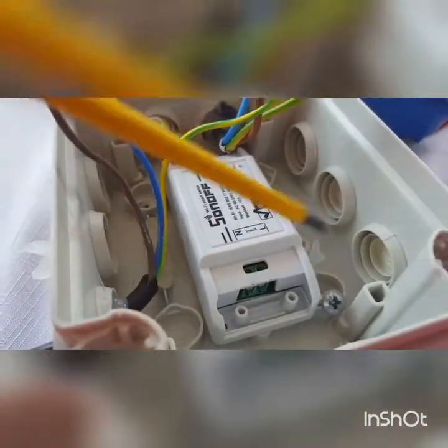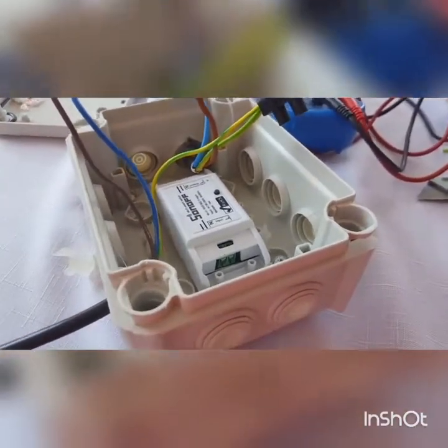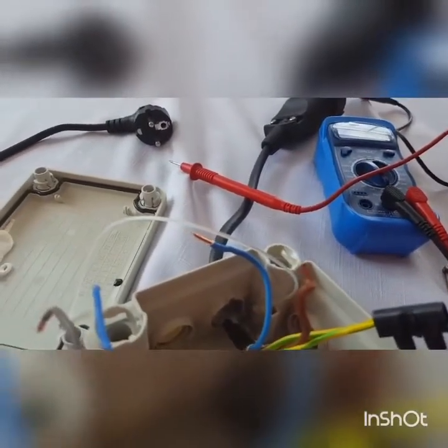There are one or two things we can do here with this device — we can either screw it down or possibly hot glue it to connect it into the IP66 box. Once we've safely connected the cable, just double check with a multimeter that we have a good earth. And in the third part of this video I'll show you setting up the device.